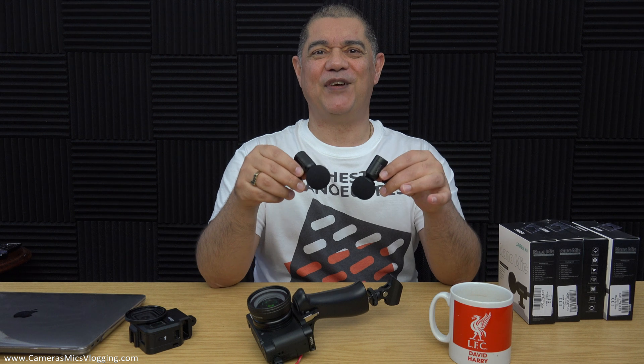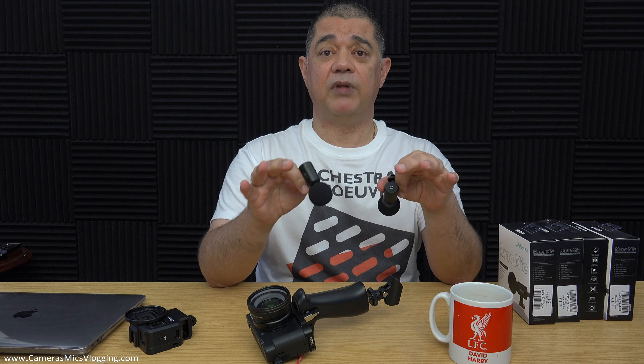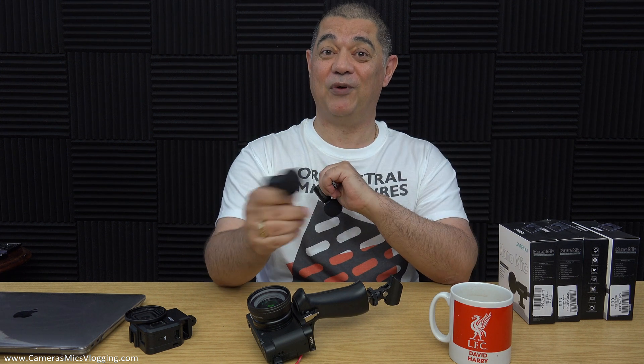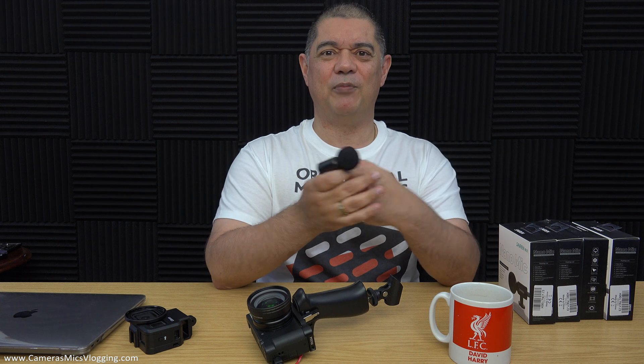In this video I'm going to show you the process for the modification. I'm using a Primo EM272 omni capsule here, but it doesn't matter — you can follow this guide and just use whatever 10mm ECM capsule you want. That could be an omni, a cardioid, a super, or even a figure-of-eight. Apparently figure-of-eight ECM little tiny 10mm ones are a thing — I never knew that. So just use this as a guide for anything you might want to do.